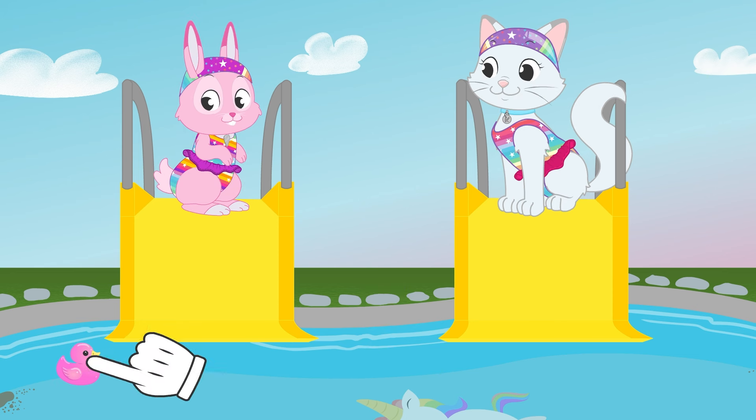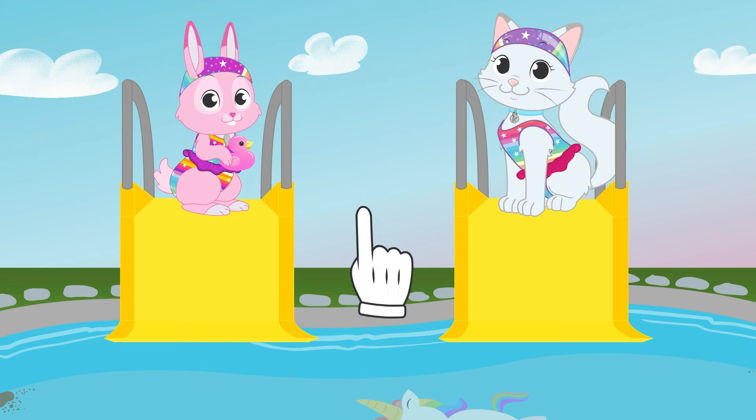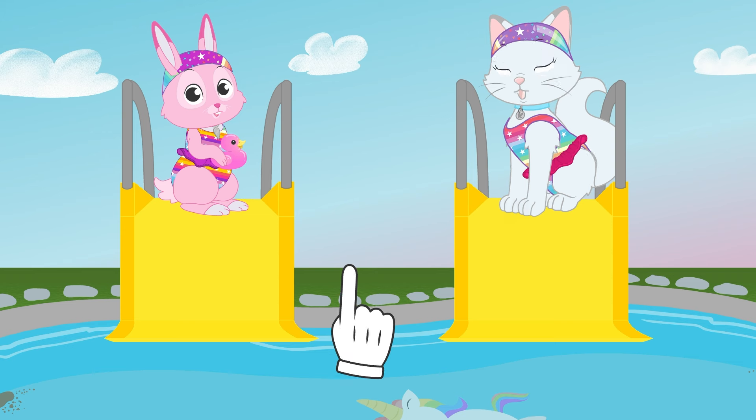We almost forgot your rubber duck! Alright now, time to vacuum! The pool vacuum cleaner, girls!